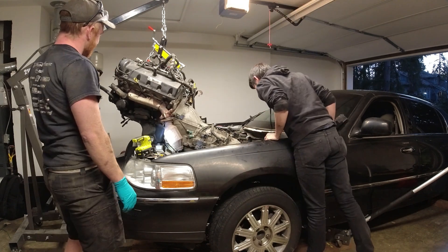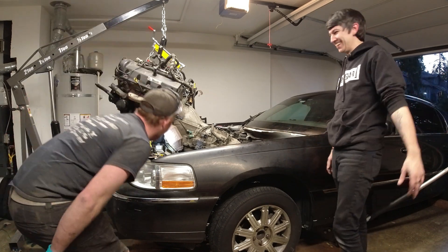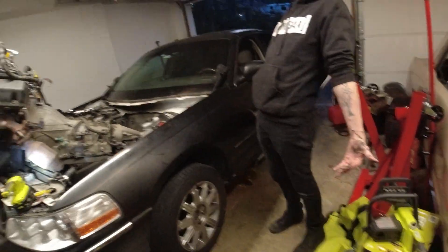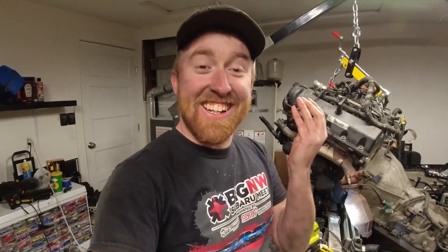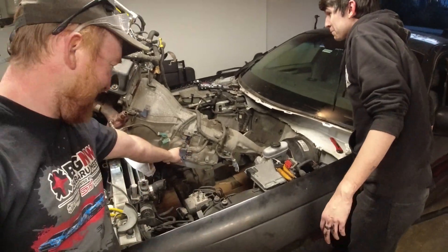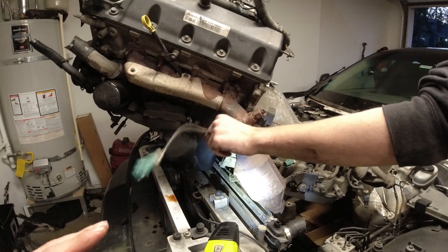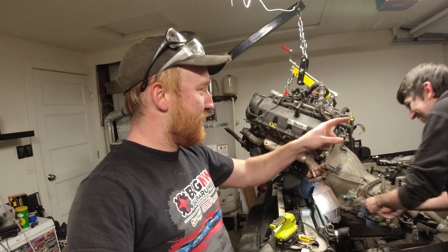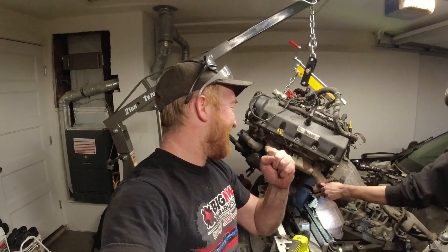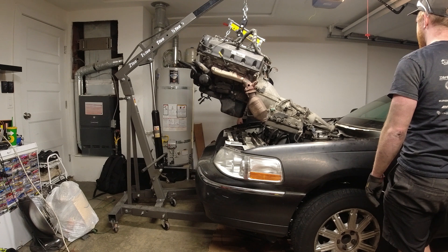Yeah! Now that it's out, it doesn't look that big - bro, it looks gigantic! It's laying in the car! The camera's going to get the full shot of it. Now that it's out it doesn't look too big - it's gigantic! So we got transmission, engine - it's up and out. We've got to lift it a little bit higher and then level it out so we can push the car out of the way. We can't put it in neutral to roll it back out - god dang automatics, should've left it neutral.